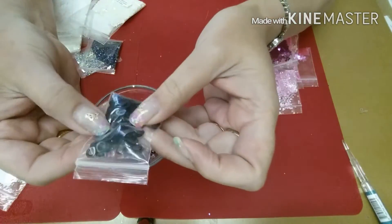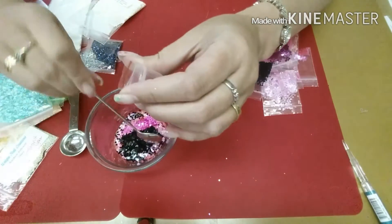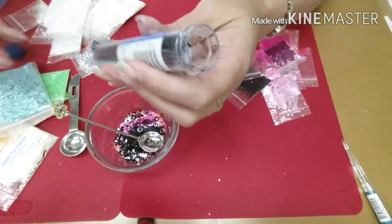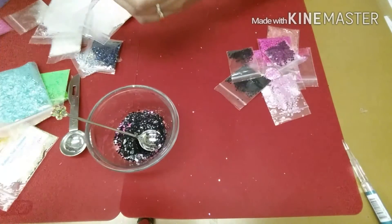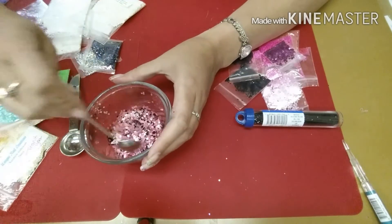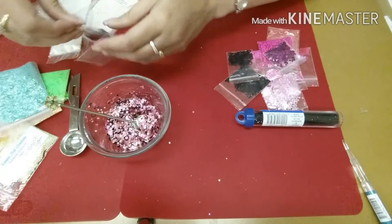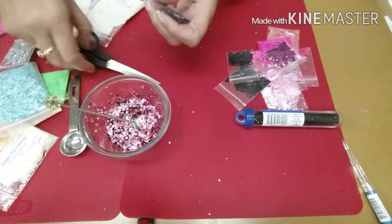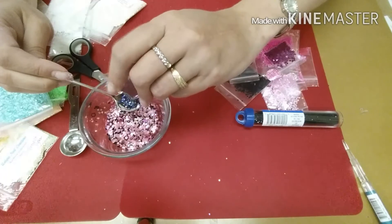I'm gonna add some of these circles - hollowed out circles in black. I'm gonna add some of these really, really tiny black hexes. Let's see what we can get with that - right out of the dish. You know I like that, that's coming out pretty. The different pinks and a little bit of black in it. I think I wanna add a little bit of this hollow black to it. I think it's gonna add a nice sparkle to it.